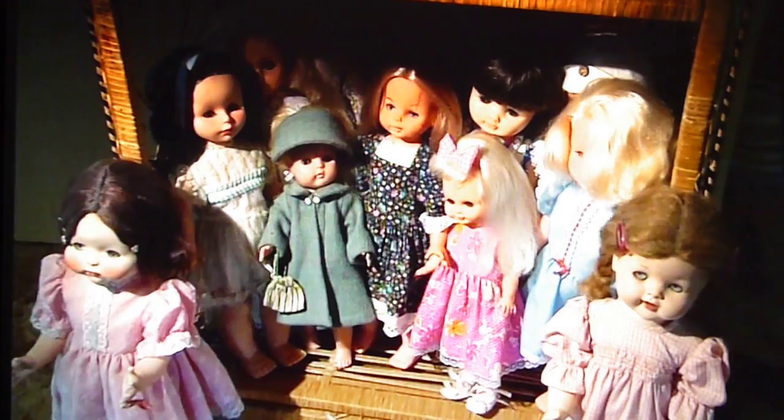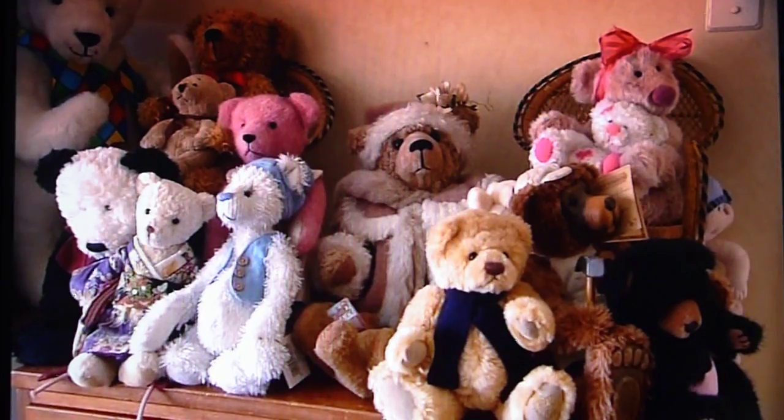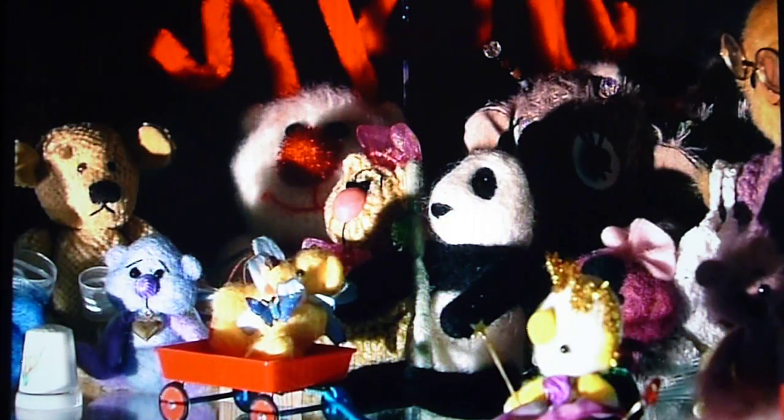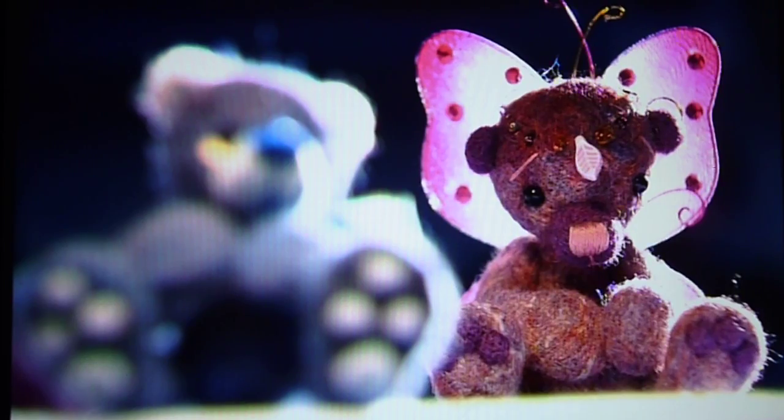Lisa Adams' Hamilton home is packed full. In between the dolls, teddies, children and animals there's only just enough room for her favourite hobby: making felted teddies.